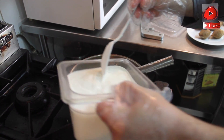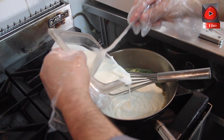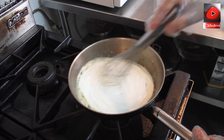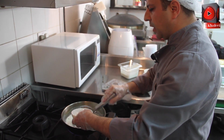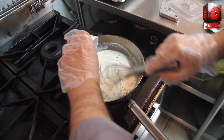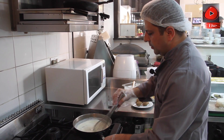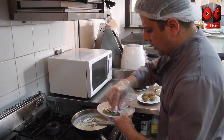We use fresh yogurt, and we'll add one spoon of cornflour to the yogurt — one spoon of cornflour — and a little bit of dry mint.